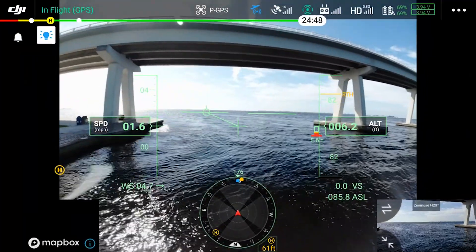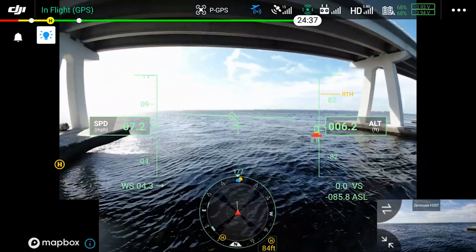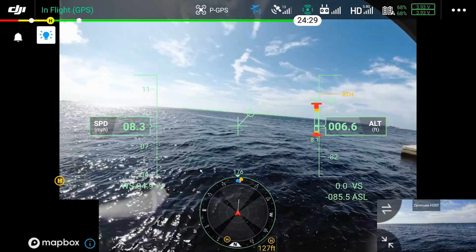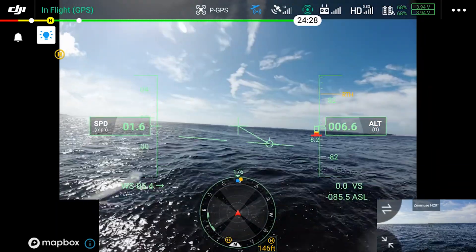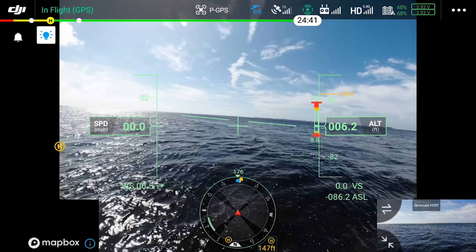We're going to go ahead and fly now directly under the bridge. And as we do, watch that altimeter — you're going to see as we go underneath how it'll display the distance above. I will stop under the bridge. There we go. Now it's going to show you that we are 37 feet to the obstacle above us.